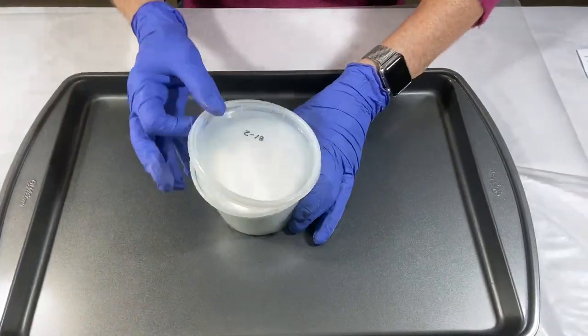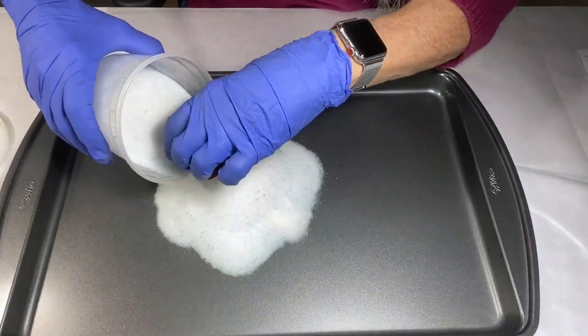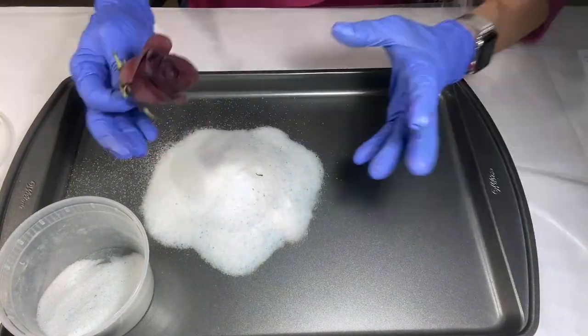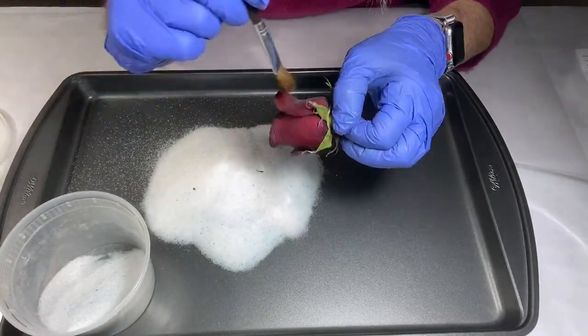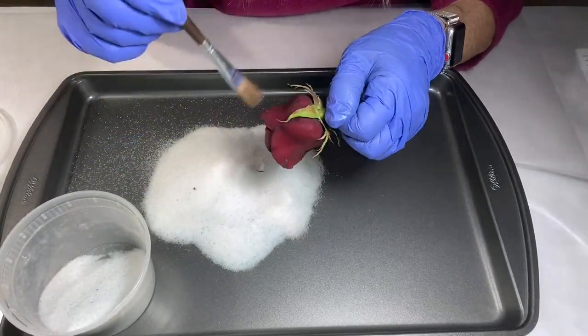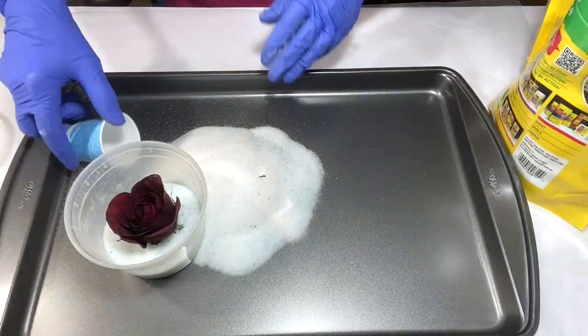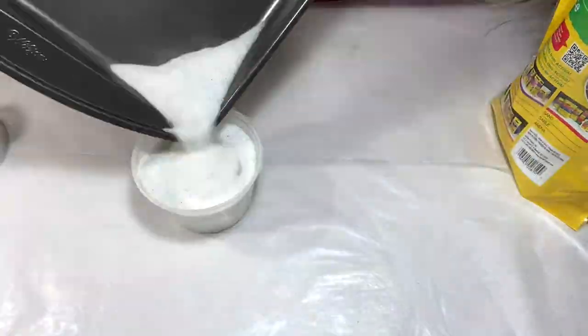So let's do this process. The directions state that it can take five to seven days for flowers to dry depending on the humidity. I'm checking the vibrancy against the original rose and doing a little dusting, getting some of that silica gel off. When I feel down into the center of the flower I can tell it's not dry, so I'm putting it back into the container, covering it carefully, and sealing it up.